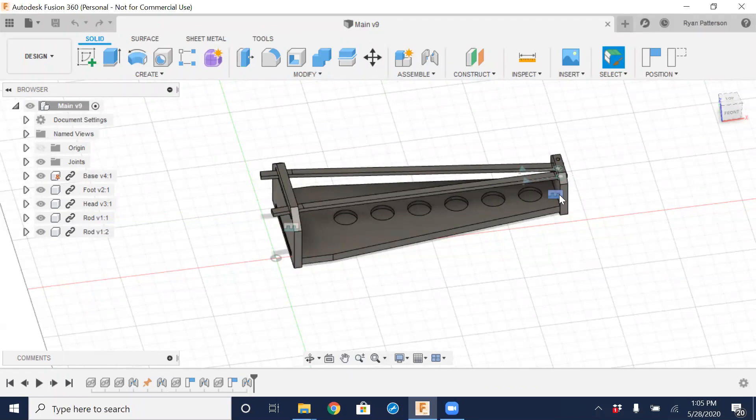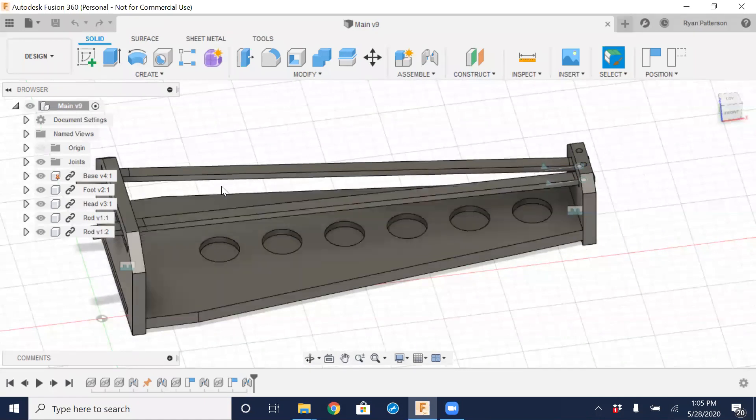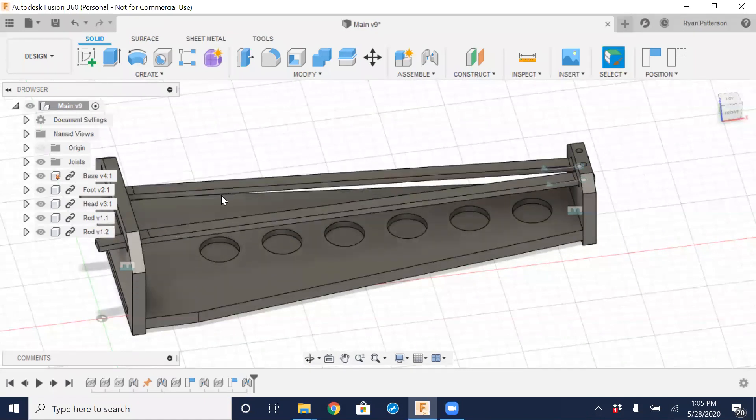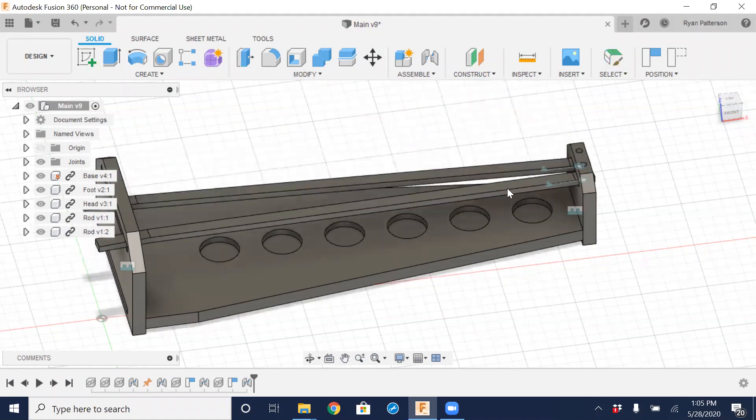If you're coming from SolidWorks or Inventor, they would call these constraints. We have four different constraints here of different types — there's rigid, slider, and revolve. I have a rigid joint, which means it cannot move at all — it's locked in place. Then we have a pivot constraint that is constrained to the center of our circles, which we can use to rotate those around.